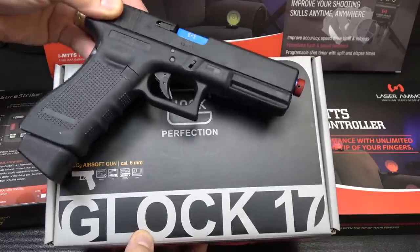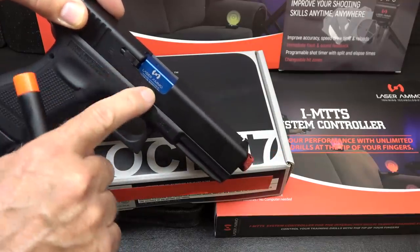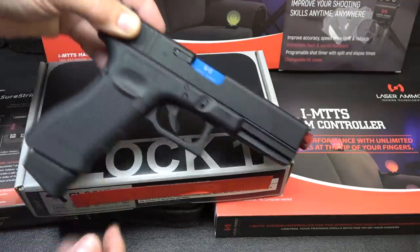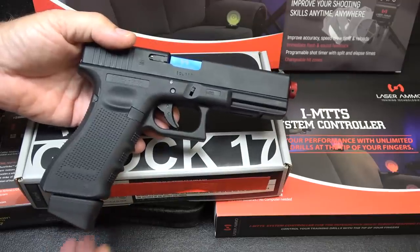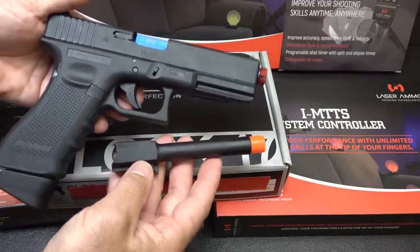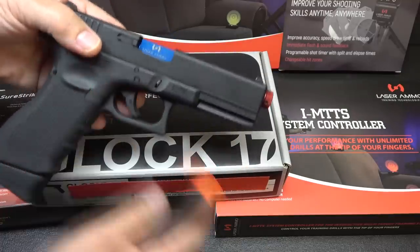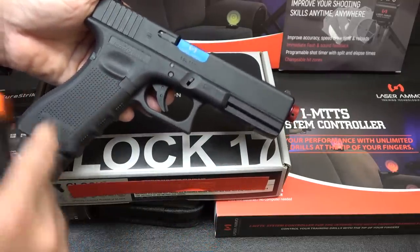Here we have the Glock CO2 airsoft pistol. There's actually an inserted barrel that Laser Ammo uses for this system. So you have your own training firearm where you're not using your personal firearm, where things could possibly get mixed up. You also have an airsoft barrel that interchanges with this, so you can do airsoft or laser ammo training. It's an exact licensed copy of a Glock 17.